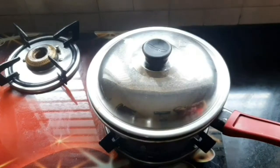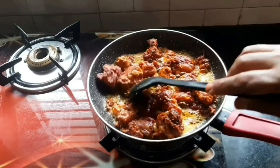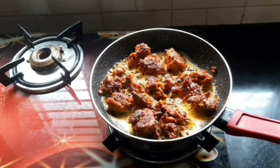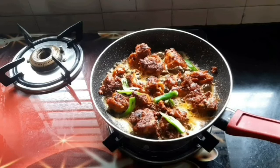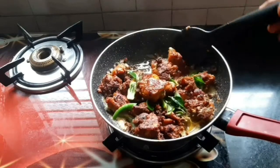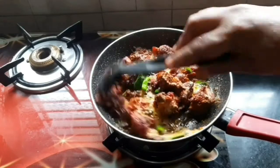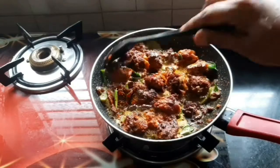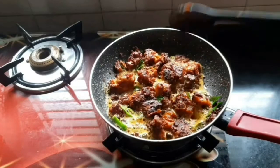Now we are going to make two pieces. Let's make a little bit of paste in the pan and add a little bit of paste. Let's cook the chicken as well. Add some chicken to the right side. I am going to mix it on the side and mix it on the dish from the side.